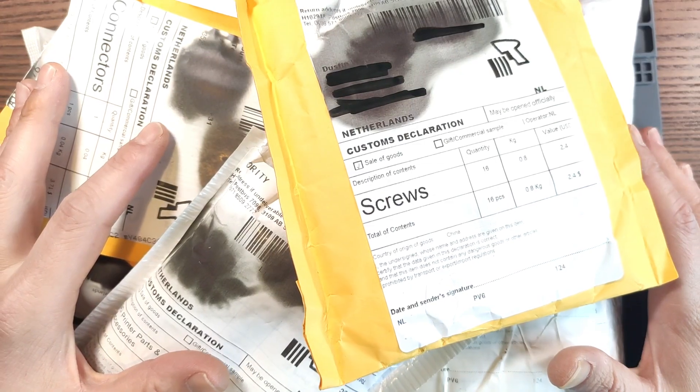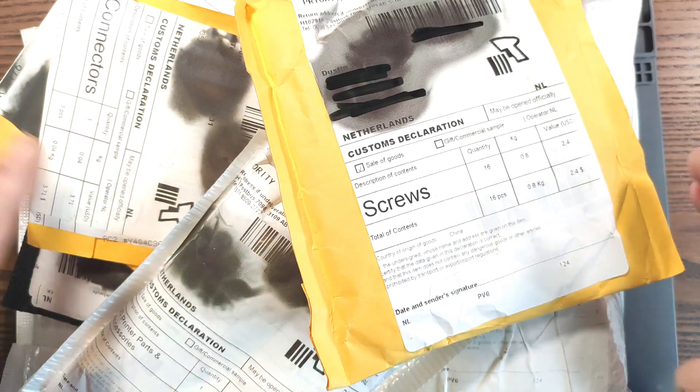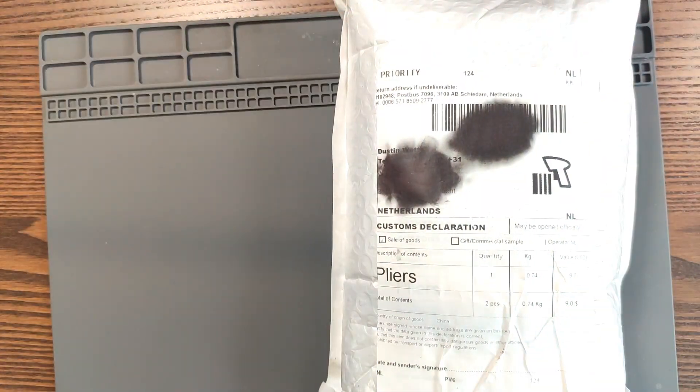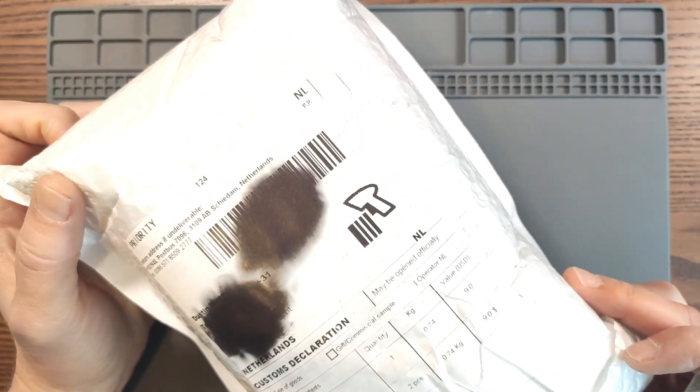Alright, it's that time again. No fancy intro, let's just dive right in. I think I'll start with the big ones because they are kind of cluttering up my desk.